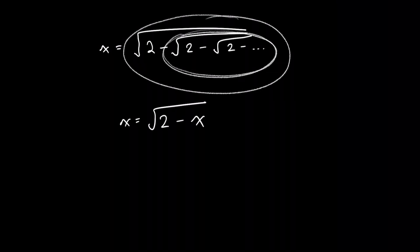So we've now gotten rid of the infinite square roots, and we just have a simple equation to solve for x. We can square both sides to get rid of the square root. Now it's important to bear in mind that whenever you square both sides of an equation, you're actually creating another solution for x. We've raised the degree of the polynomial, so we now have a quadratic equation, which has to have two solutions.